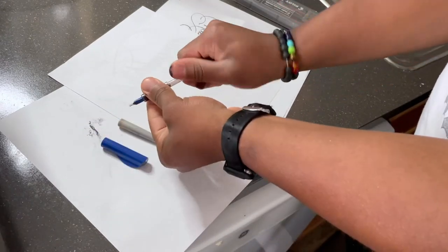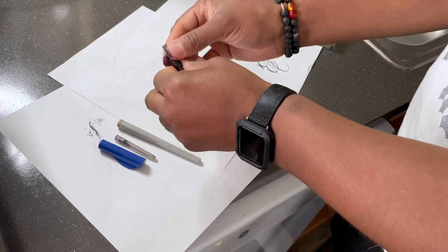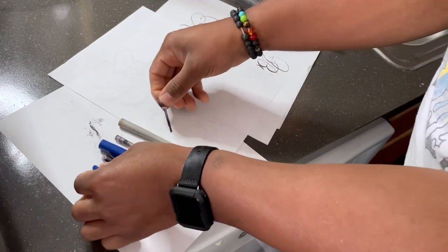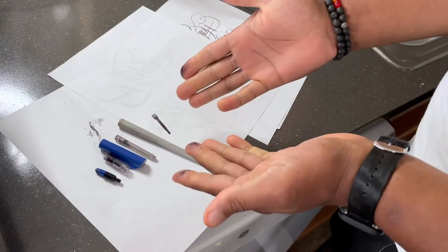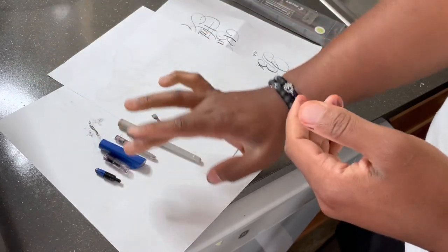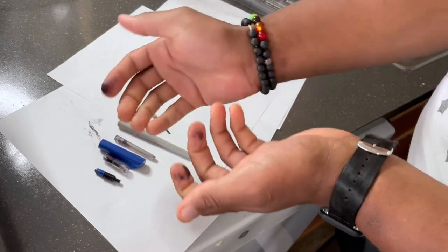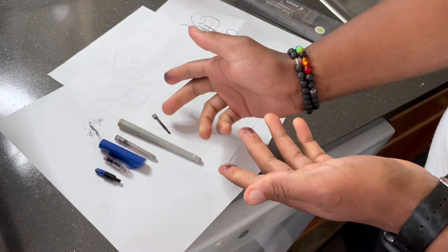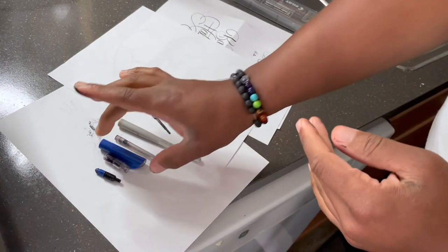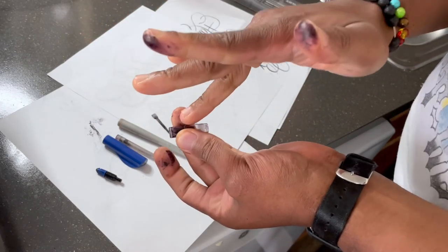I'm just unscrewing it, taking out the cartridge — and you all know I have a video showing how to refill Pilot Parallel Pens for cheap. Then we're just going to pull this out; be gentle with all of this, no need to be rough with it. So there we have it: you have the nib, then the part that the nib goes into, and the ink comes through all of this. It's almost like something that traps it and then it flows to the nib, and then from the nib to the paper. The nib is two metal plates put together, and then you have the inside part where the cartridge goes in, and the ink just flows through like that.